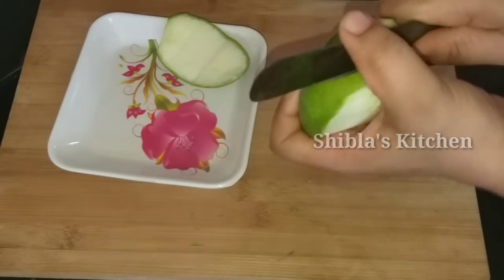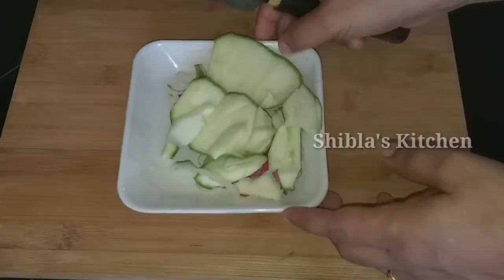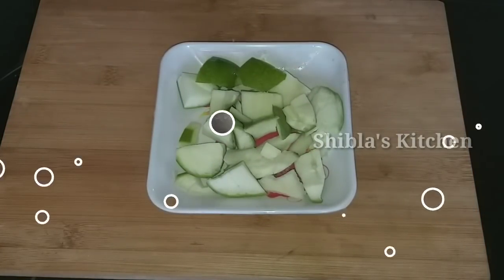Now we are going to cut this. Let's cut a small piece and cut it into small pieces.